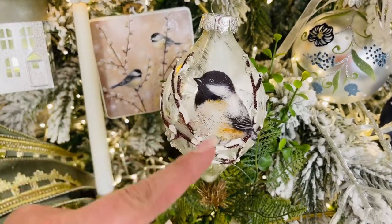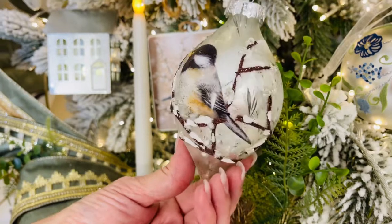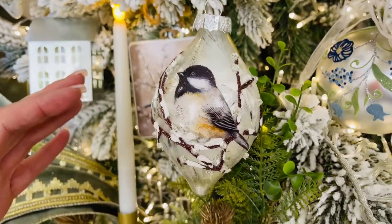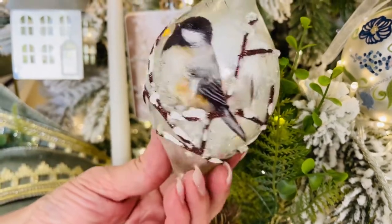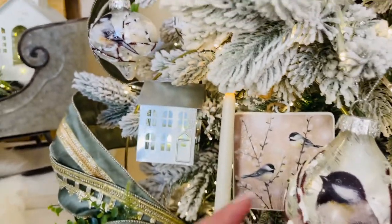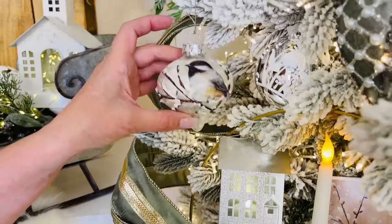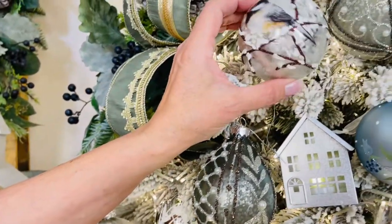How pretty is this little chickadee — you're going to get three of these ornaments. This is the finial, it's on a silver base and it looks almost like frost on a windowpane. I love that look, and then the beautiful branches and the glitter — look how dimensional they are, how detailed that chickadee is. You're going to get one in the finial, one in the onion shape — isn't that the sweetest — and one in the round.